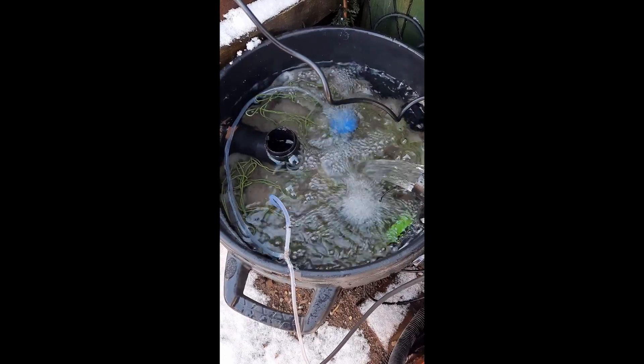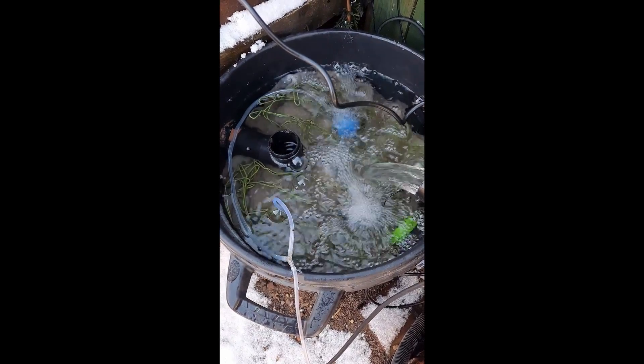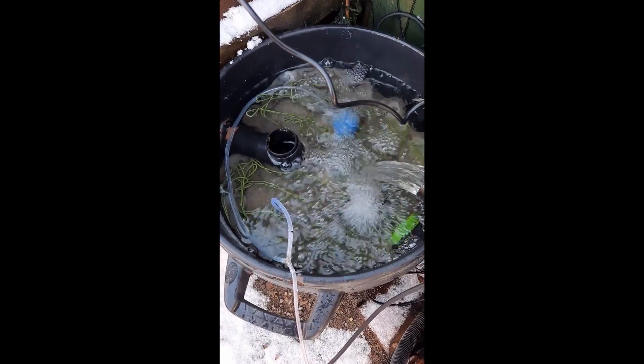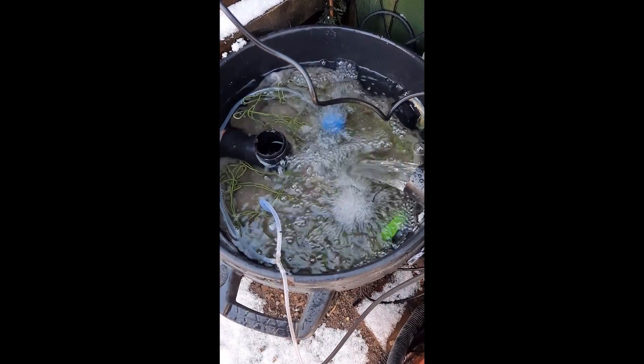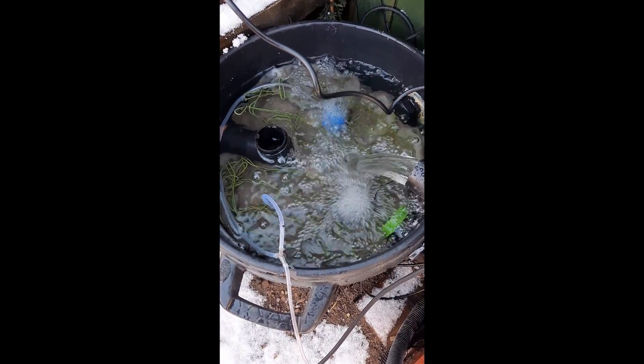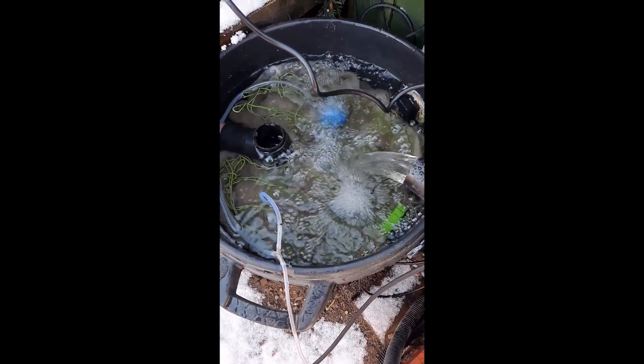However, I've noticed that this method seems to give me some high pH, so I'm going to alter this one today from going in at the top to going in at the bottom and coming out at the top, to see if that alters the pH.